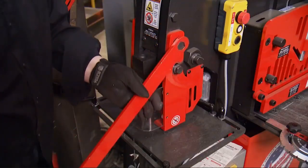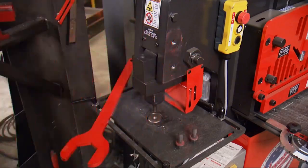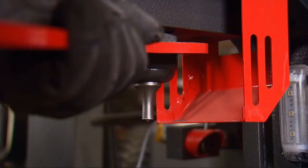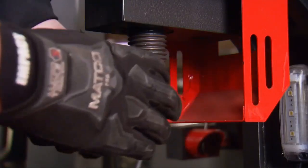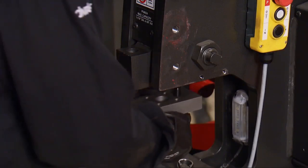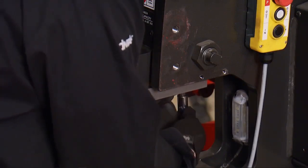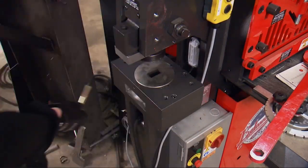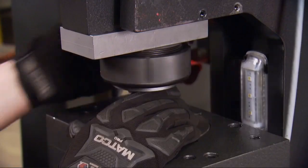The machine is unplugged during the swap, and with the guard removed, the lower plate is unbolted along with the upper punch mount. The new upper punch mount assembly is installed, then the new lower plate, and finally the new guard assembly.